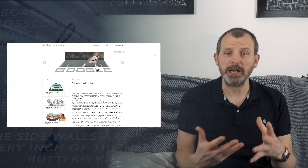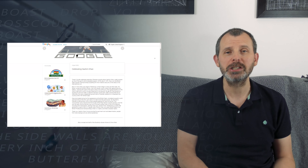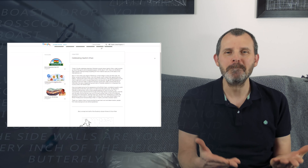Another Khan that's been in the news is Hashim Khan. Google decided to celebrate him and produced a page — you can see him running around and hitting the ball. It's nice that squash gets recognition by Google, because it doesn't really happen very often.